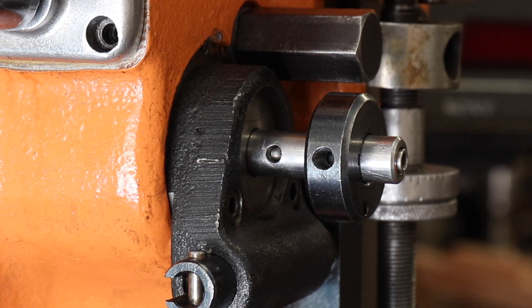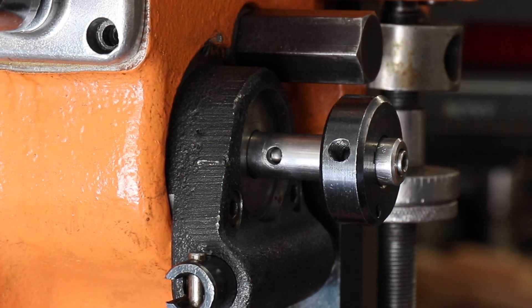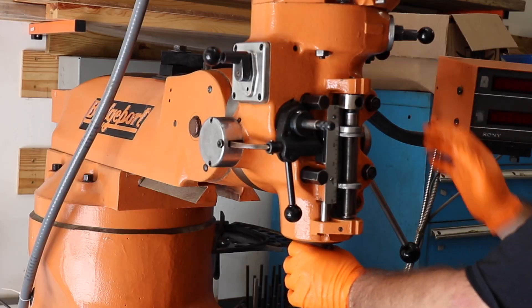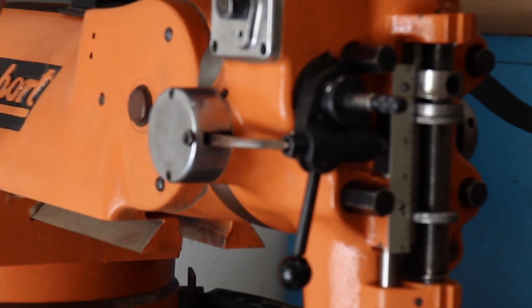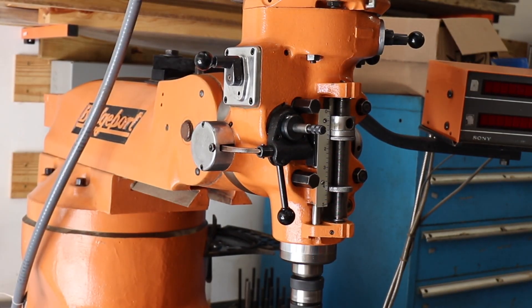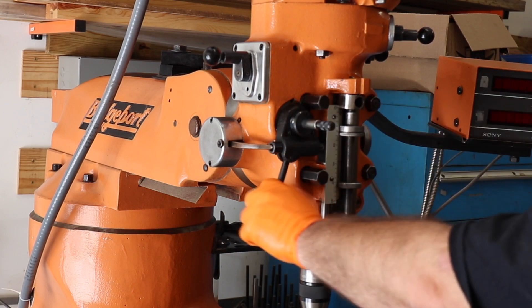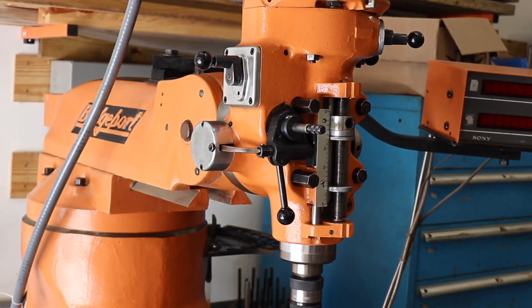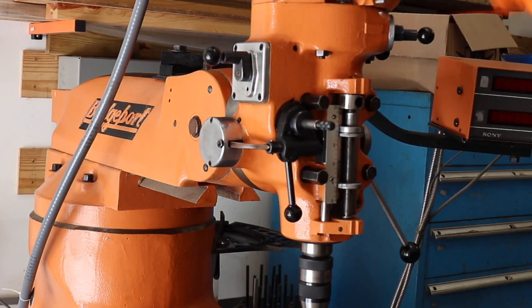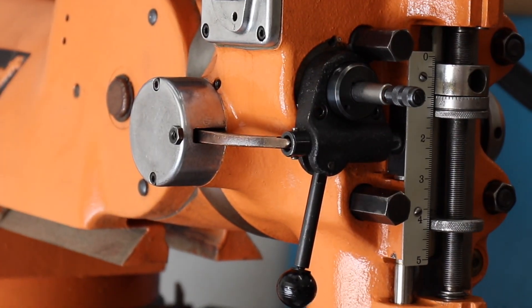We stopped all work and started looking for the bearing on the floor and eventually found it. Ultimately I was able to get everything back apart, made some minor adjustments to the clutch assembly and the exact position of that rod, and I was able to get the auto quill feed to work as you can see here. I really struggled with this — it took me a couple of days to figure out how to get it out of there, so I hope this saves somebody some time going through the same issues.